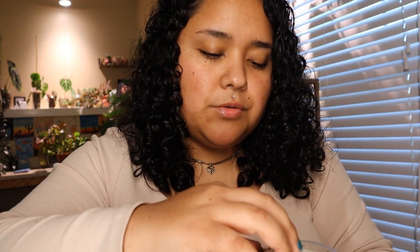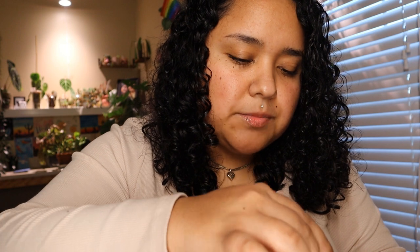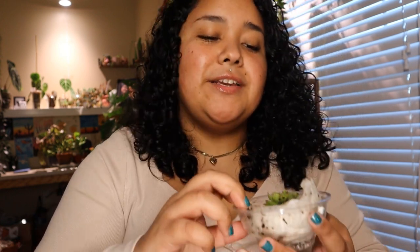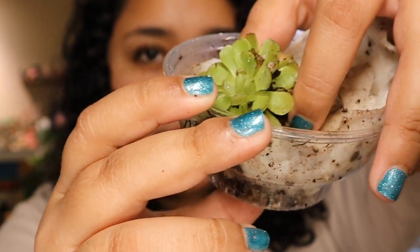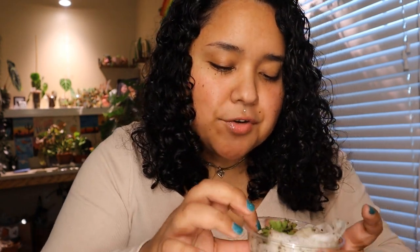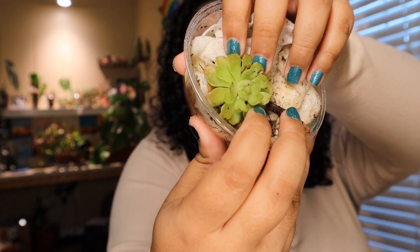There should be two in here - let me see. Oh no, it came kind of toppled over, poor thing. I'm trying to position it to where I can show y'all, and I only see one in here. I have to talk to the Etsy seller about that. But anyway, this one is freaking huge, which is exciting. This is a pinguicula peru - I don't know if I said that right, I'm sorry. It's so big, it's a decent size.